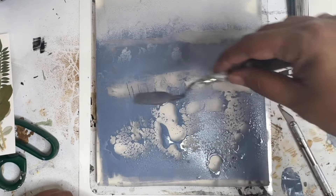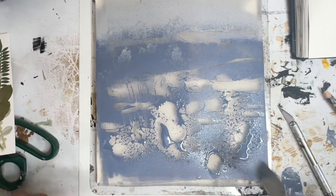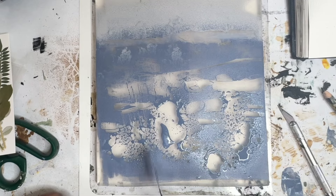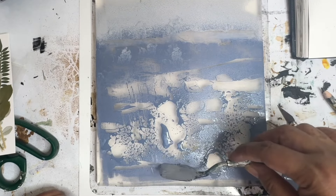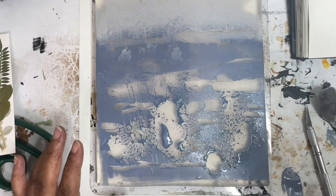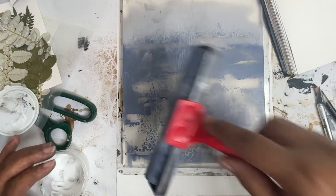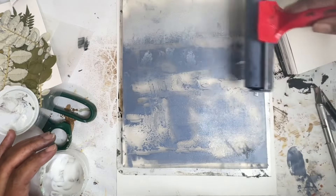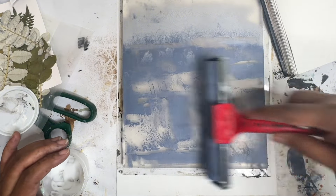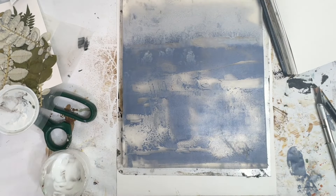I'm probably going to have to let this dry now for a while. I'm just kind of taking some bits away — it might be too busy, maybe. As we all know, I am not a minimalist. Let's let this dry and see what we get as far as what sticks and how it dries. It took about five minutes with the hairdryer on cool. I'm just going to roll out very gently, because I don't want to mess up what we just did — some matte acrylic medium. That's going to release the paint so that we can print onto our sketchbook page.